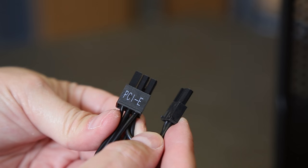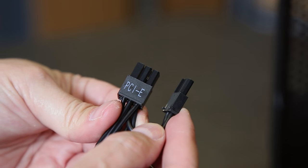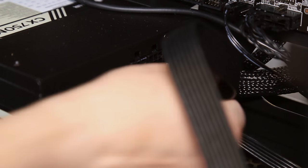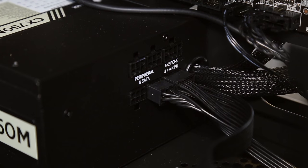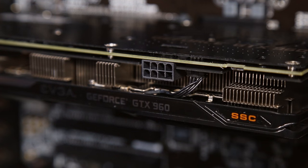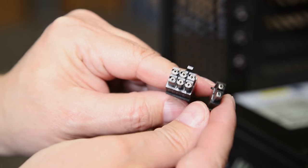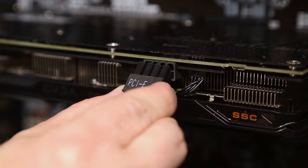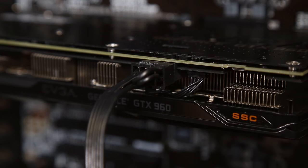Going back to the cables included with our power supply, look for the ones labeled PCI-E — we just need one cable. One end plugs into the back of the power supply where it says 6+2 PCI-E. The other end of this cable has two power connectors on it. Some video cards require two, but this video card only requires one. You'll see there are six pins, and then an additional two pins — put those together and it forms eight pins. That eight-pin connector only goes on in one direction, and it plugs in here on the side of the video card.